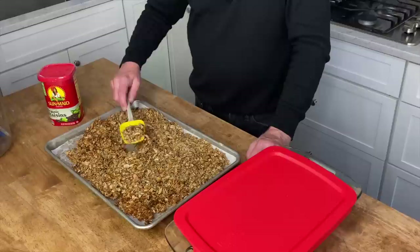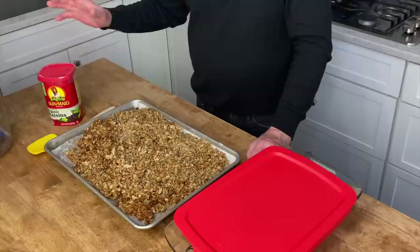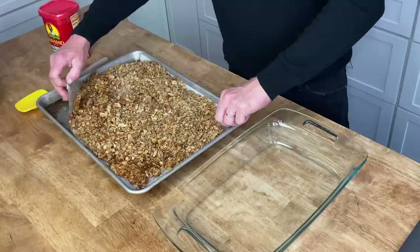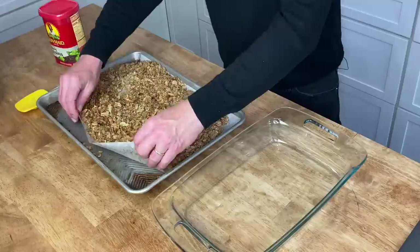The granola has finished baking and, as you can see, it has turned a beautiful shade of golden brown and is very crisp. You could add some dried fruit at this point. I decided not to add organic raisins or any other dried fruit because for the brunch I'm serving the granola parfait-style with yogurt in a glass pedestal dish, with fresh fruit on top. Let it cool to room temperature and then transfer it to a Ziploc bag or a glass container.